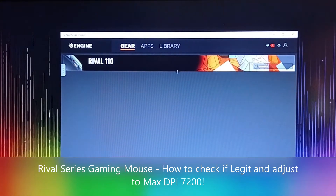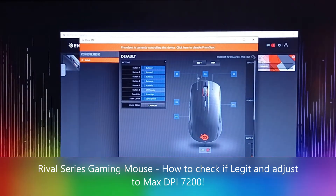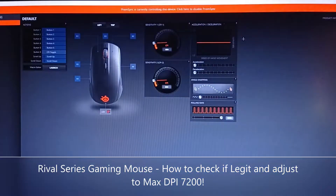One way to check if you've got a legit or fake mouse is whether it's detected by the application. If it's not detected, then that mouse is fake. But if it is detected, you're good to go. So let's click on Rival 110 — this is the user interface.